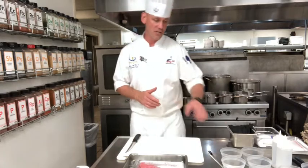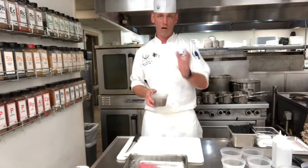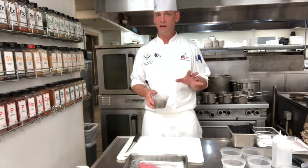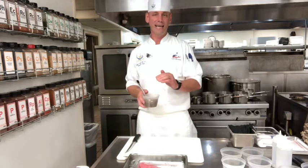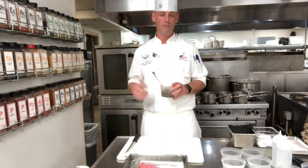The first component we're going to talk about is leek ash. I'm not going to demonstrate it right now, but it's very easy to make. The top portion of the leeks that you would typically use in stocks — you're going to want to wash them thoroughly, pat them dry, put them on a sheet pan in one layer with no oil. Put them in the oven at about 400 degrees for anywhere from 90 minutes to two hours. That's going to result in a real dark color.